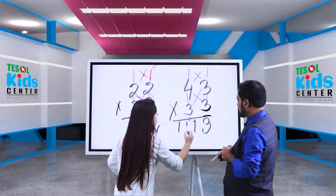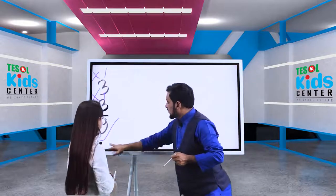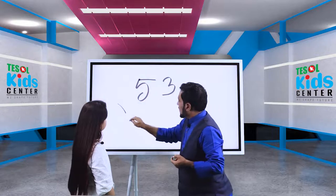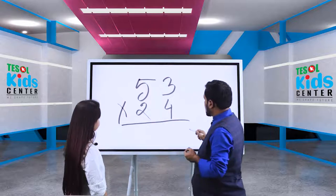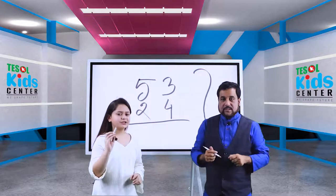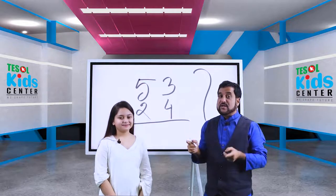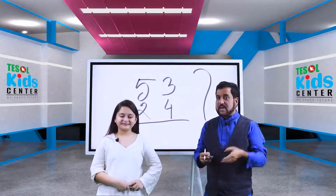So now dear viewers, try to solve this using the stick cross stick system: 53 times 24. What is the answer? You should practice. Dear viewers, try to solve this problem following this stick cross stick system. We invite you to watch our next math video. Take care, stay happy, Assalamualaikum.